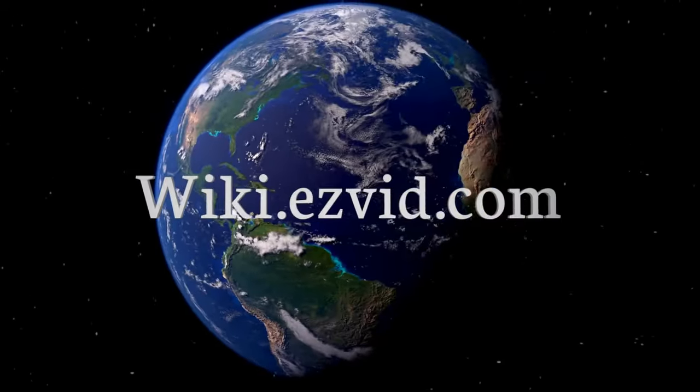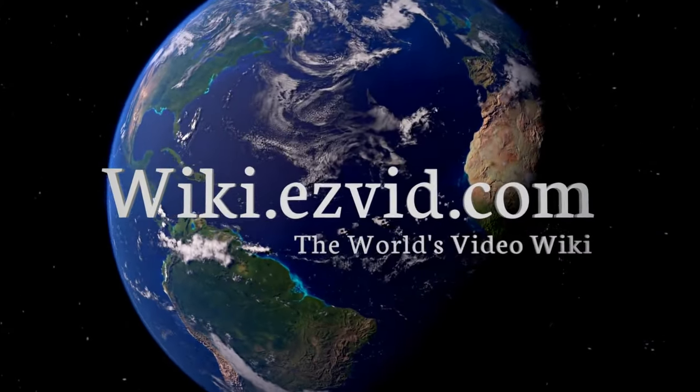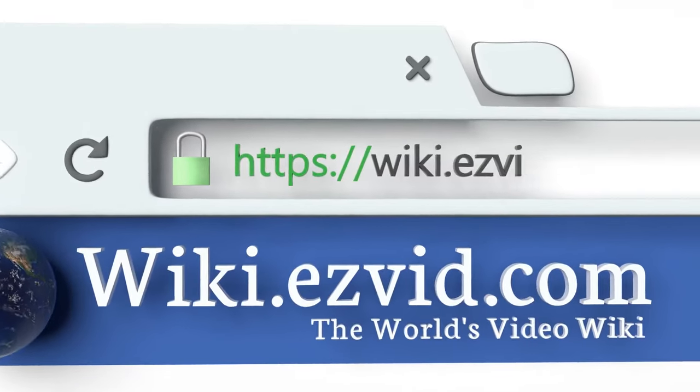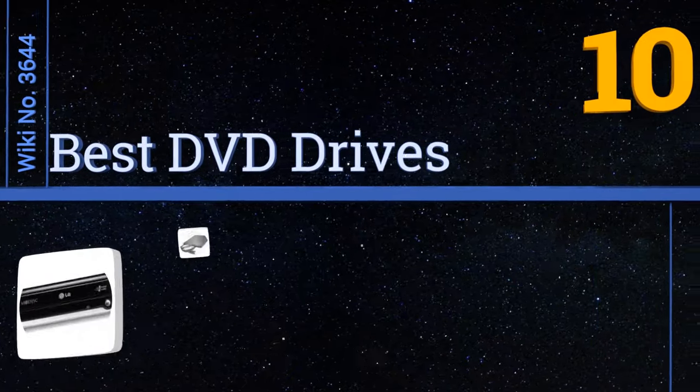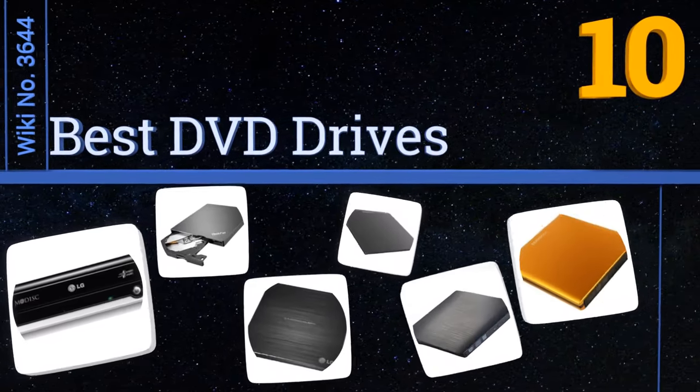wiki.easyvid.com — search EasyVid wiki before you decide. EasyVid presents the 10 best DVD drives. Let's get started with the list.